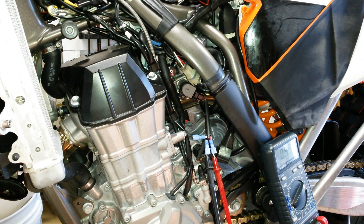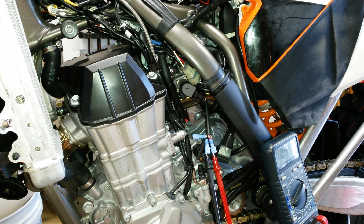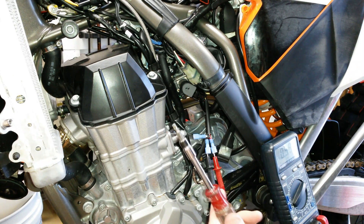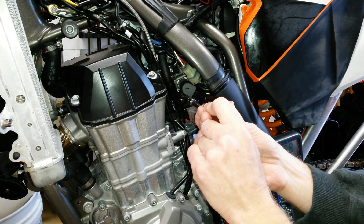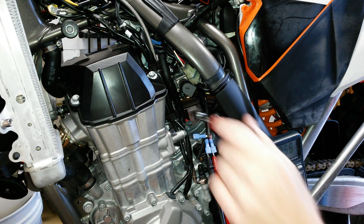I just realized I neglected to show on camera actually making the adjustments, so let's go back and do that. I also misspoke earlier — it's not an Allen key on the throttle position sensor, it's actually a Torx-style bolt. I've got a little Torx driver here, the power is on, and I'm seeing 0.58 volts. We're going to shoot for somewhere in the neighborhood of 0.64 volts — that seems to be a popular target number.